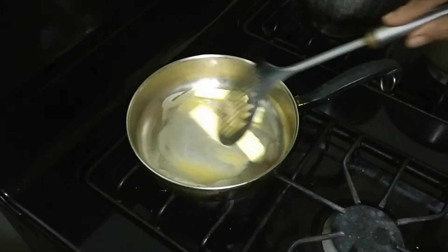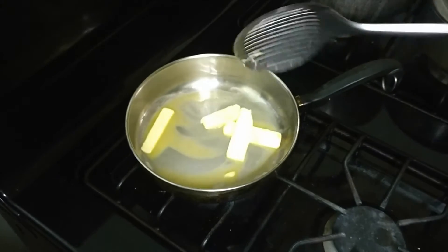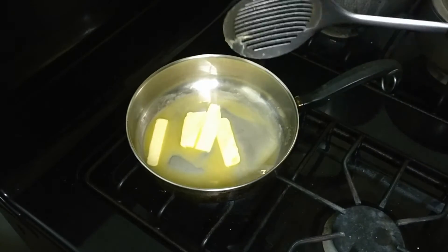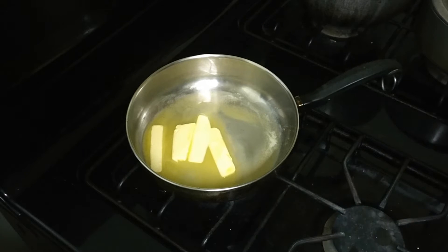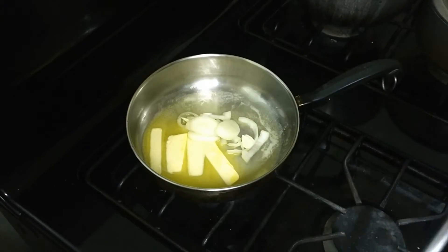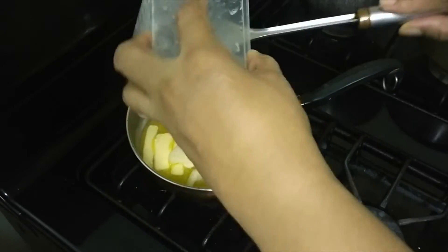We're just going to melt our butter, and to that melted butter I'm going to add our onions and our garlic that was used to season our lobster overnight.